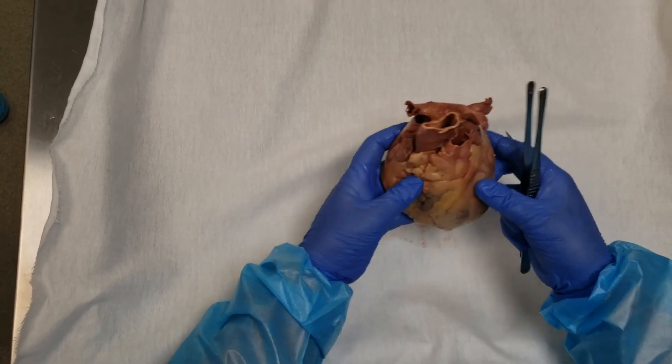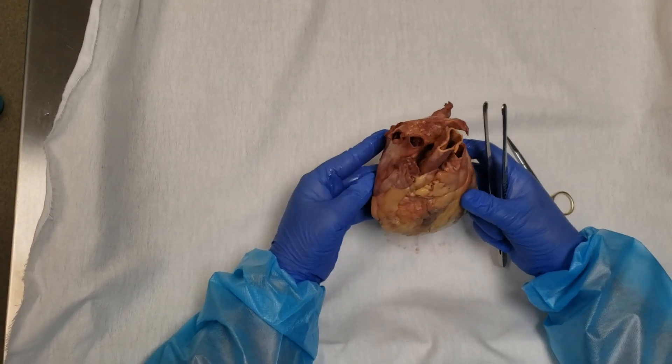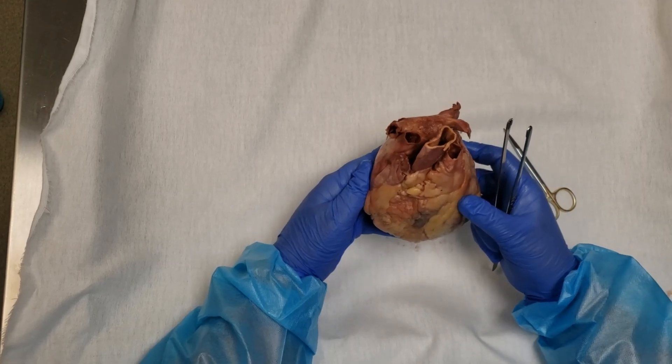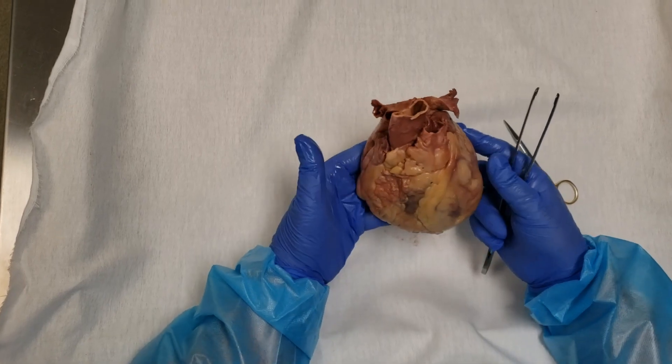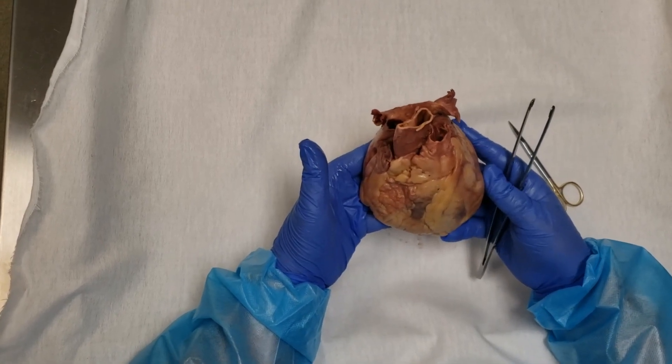This video is to show my recommended method for finding the coronary arteries and their branches on the heart. This heart was taken out of the cadaver yesterday.